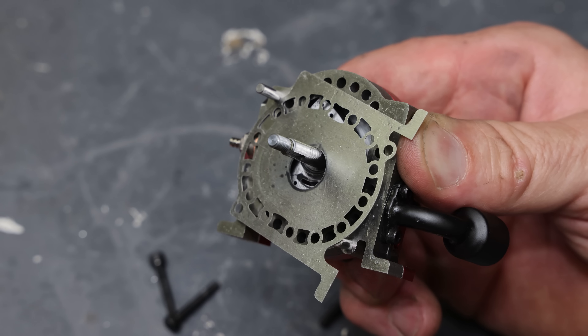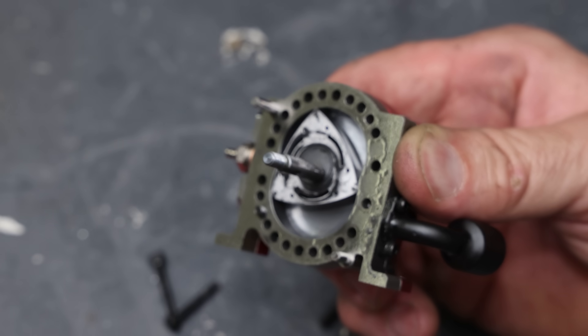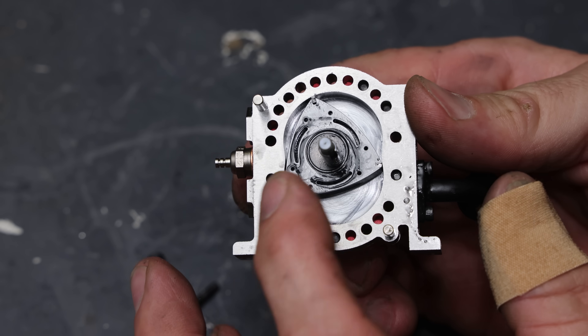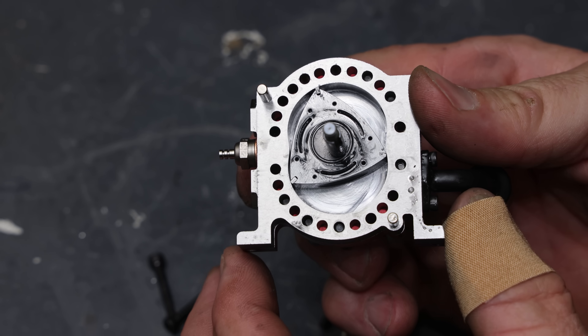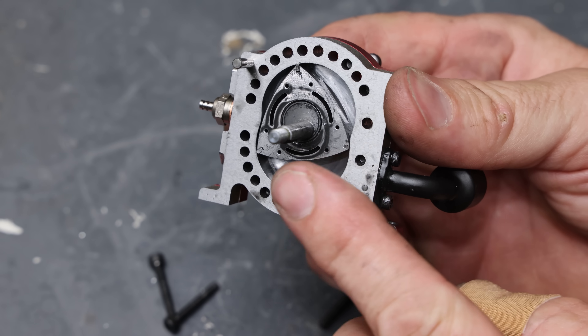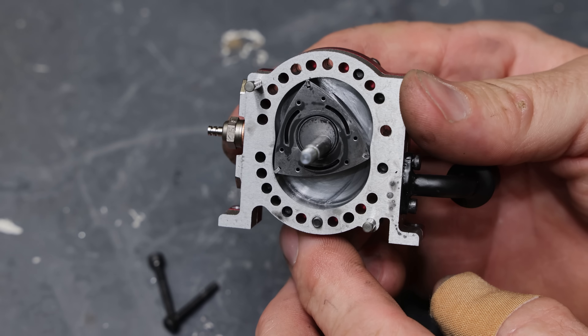There we go. Wow, look at that rotor. That thing is the tiniest thing ever. Look at how small that is — there's my finger next to it. That thing is so tiny.